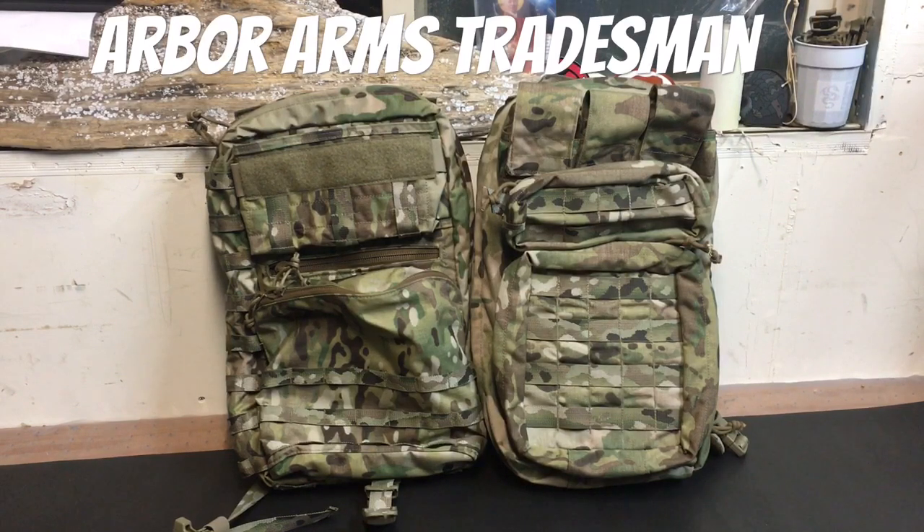Hey guys, I've got a video today that I'm pretty excited to give you. This is the intro to one of those bigger projects I had hinted at: the review of the Arbor Arms Tradesman Pack. I did buy the pack outright, however I talked to Arbor Arms ahead of time and they provided me almost all of the accessory options through a T&E program so I can get you a really thorough and complete video.